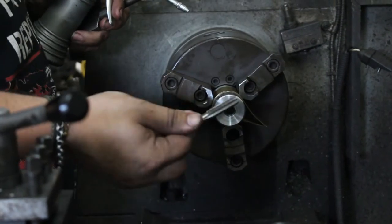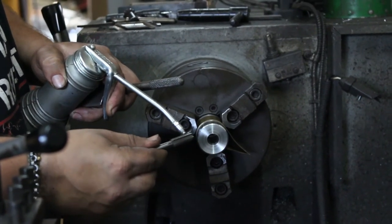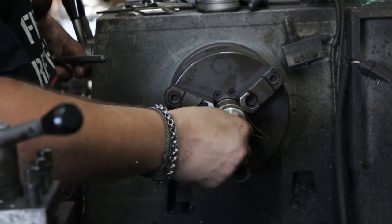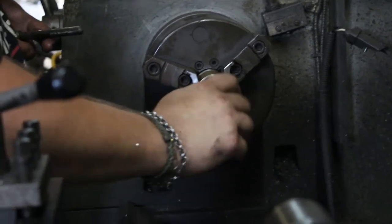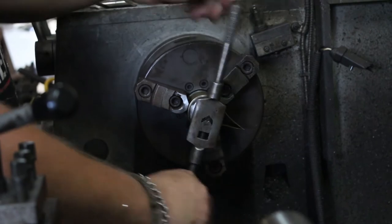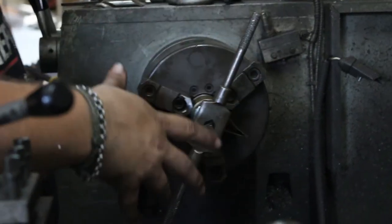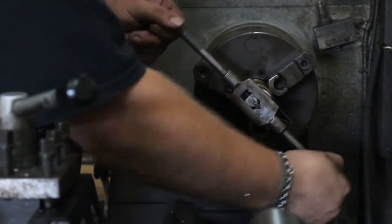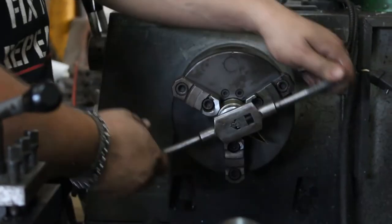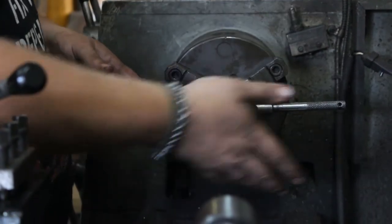A couple of helpful tips for tapping: make sure you're using tapping fluid. If you don't have tapping fluid, WD-40 or any lubricant will work. Always start the tap by hand after you get your first couple of threads done. What I like to do in most materials is run it in by hand, and when it starts to resist, go one half turn or one full turn depending on the material, then back up a quarter turn to break that chip.